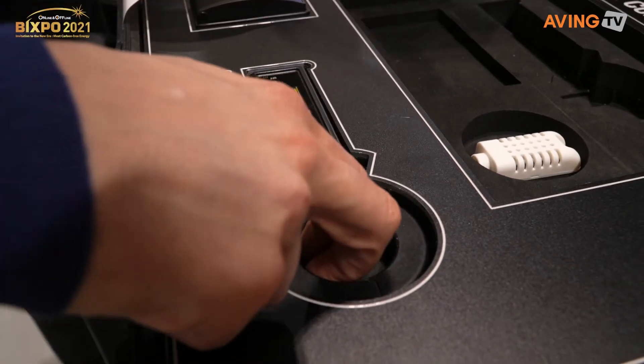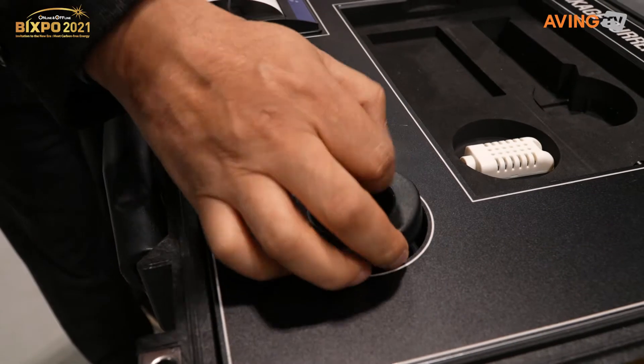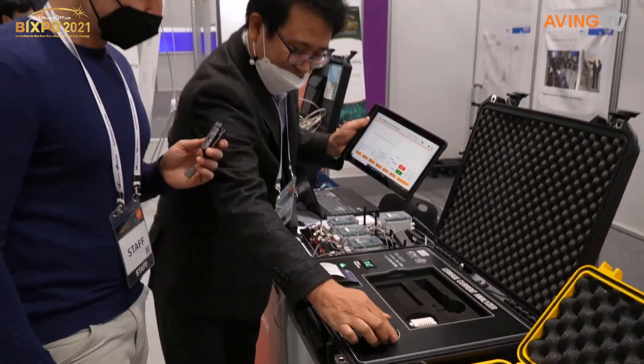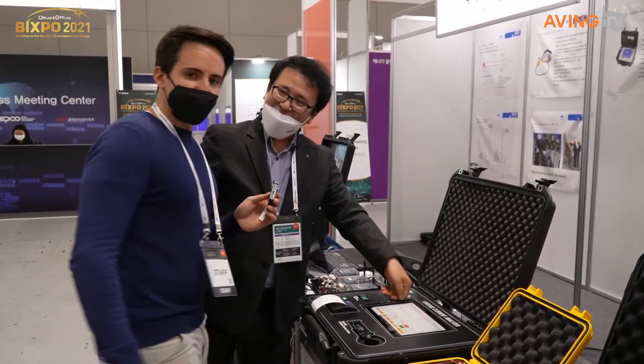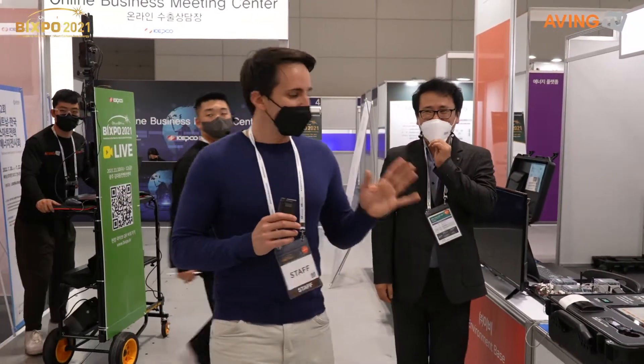It's already charging. Because it's connected here, there's a magnetic connecting charging port right there. This also has the charging port as well. Thank you so much for showing us your product — a leakage current analyzer right there. Thank you so much for the time.